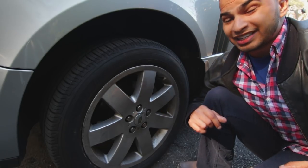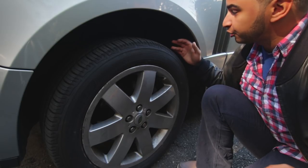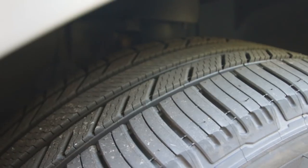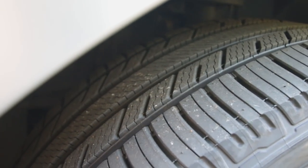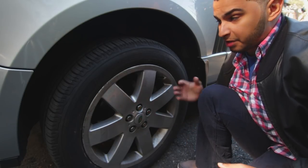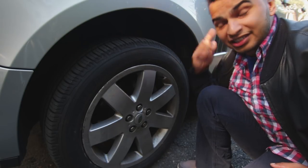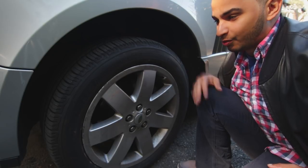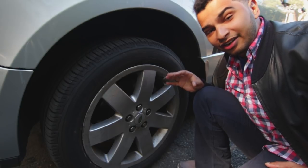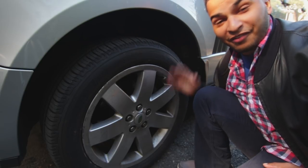Another thing you should do while you're here is check the treads on the tires. Since you're going to be looking at the tires and measuring the tire pressure, make sure that the treads are all uniform. You don't want tread wear on the inside or outside of the tire unevenly, because that means you have some alignment issues — maybe you need alignment, maybe you have a tie rod that's busted, or maybe the tire is overfilled with pressure. These tires are brand new, but if they were used tires with a few thousand miles on them, I would definitely check the tread. That is definitely part of the five-minute check.